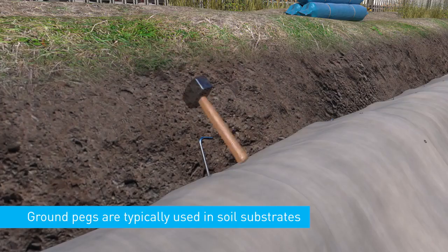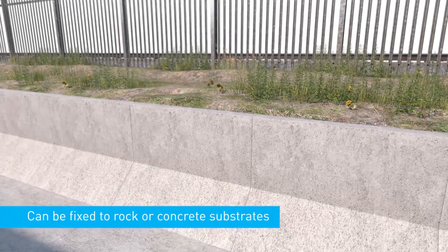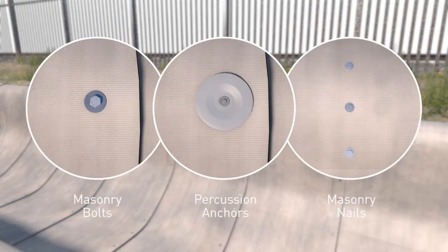When fixing to a soil substrate, ground pegs — for example, J-pegs — are typically used. On rock or concrete substrates, concrete canvas layers can be jointed together and fixed to the substrate using masonry bolts, percussion anchors, or shot-fired masonry nails.